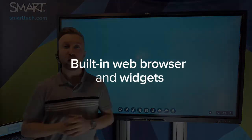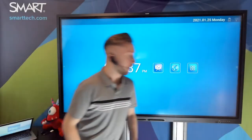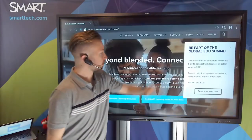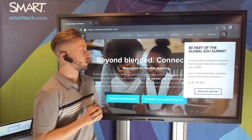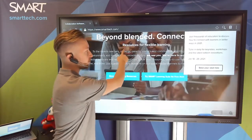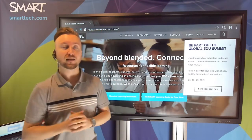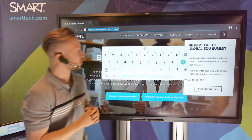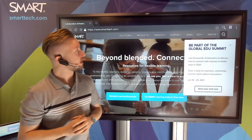Let's move from the whiteboard over to the web browser. I'll tap on the home button to go back to the main page and access the web browser right from there. It's a great full-featured browser that operates exactly as you'd expect. I can use my fingertip as a mouse click to move up and down and click on different links. If I want to enter text, I can tap on that text entry field and an on-screen keyboard will appear. Very simple, straightforward, and easy to use.